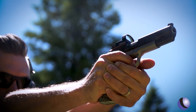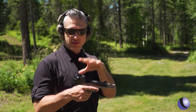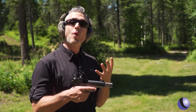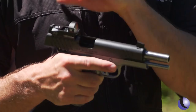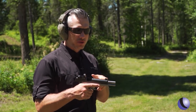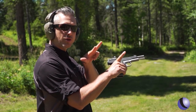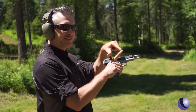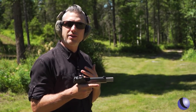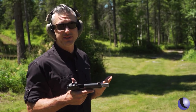The Kimber Aegis Elite Custom — you can get it with the Vortex Venom red dot sight on top, ready to go. And it co-witnesses with your iron sights; they don't go away. What does co-witness really mean? They're sighted into the exact same place. So your traditional iron sights — rear sight, front sight — you're going to see that red dot right where you would normally aim your iron sights. So you kind of have two sighting systems on this.